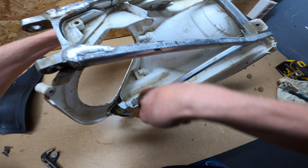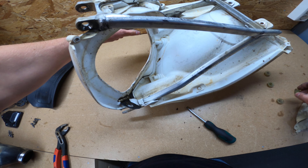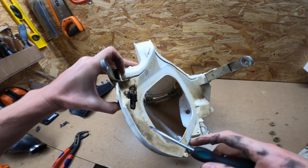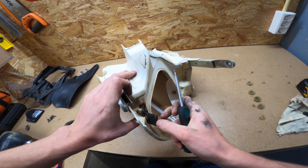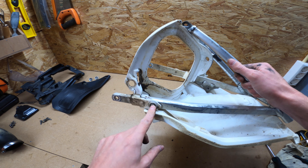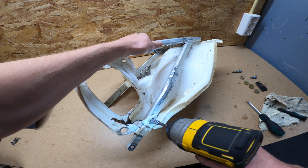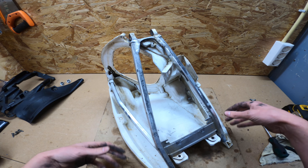We take out the last clip as well, otherwise you can't get the lip through the air filter box. To remove the lip, push one side through and hold it tight, then from the other side lift it up with the screwdriver. Now that we have the last bolts and screws out — two bolts on the sides of the subframe and one screw holding the two pieces together — we can slide the air filter box off the subframe.